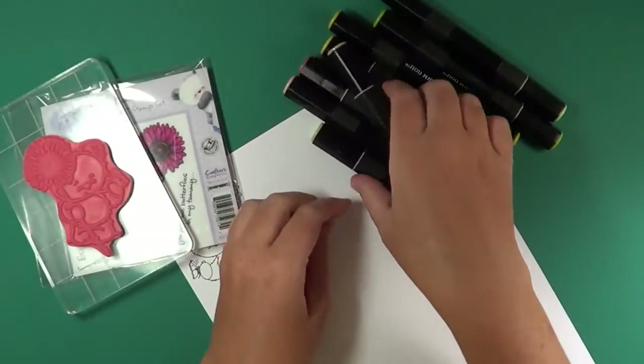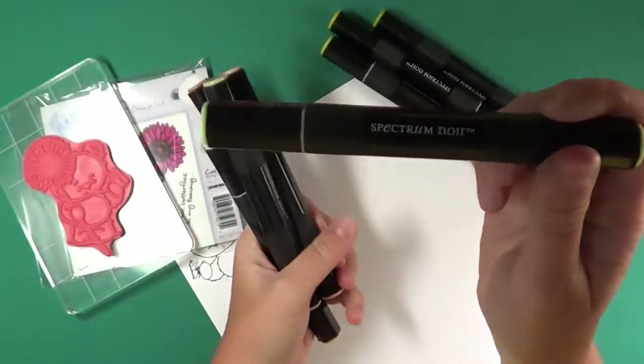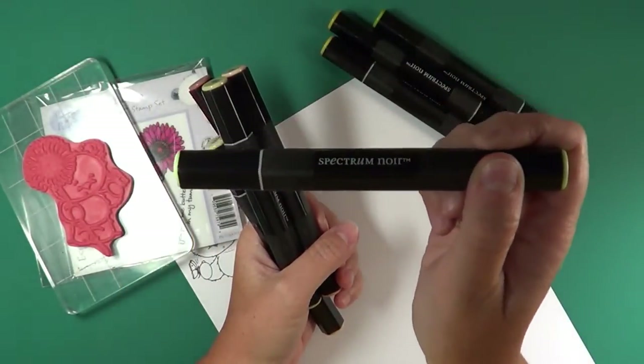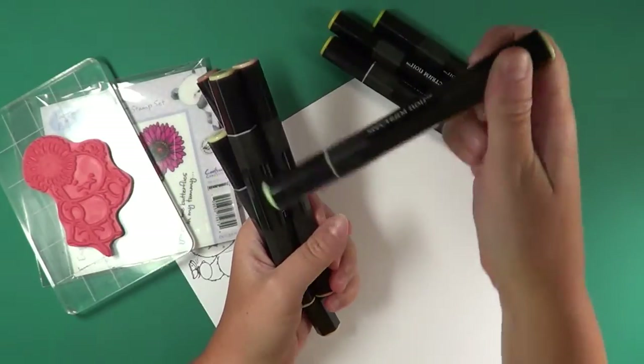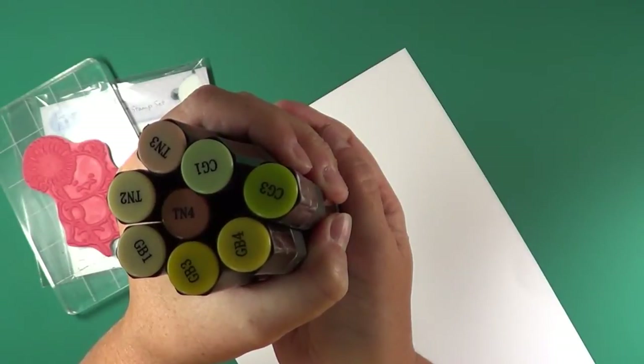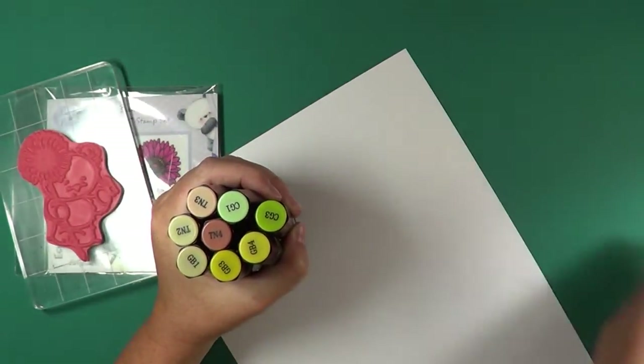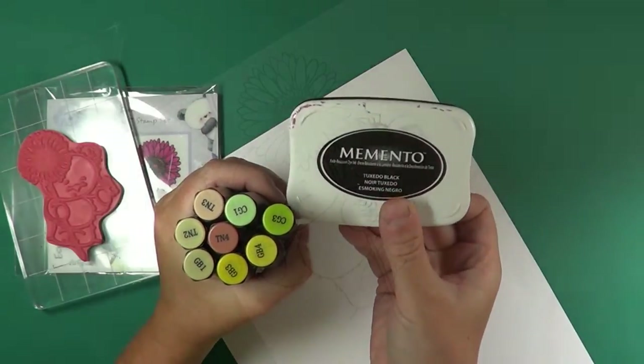We're going to use Spectrum Noir marker pens in the colors of the TNs (tans) and the GBs (golden browns) — those are the main colors we'll work with today. We are also using Memento ink.